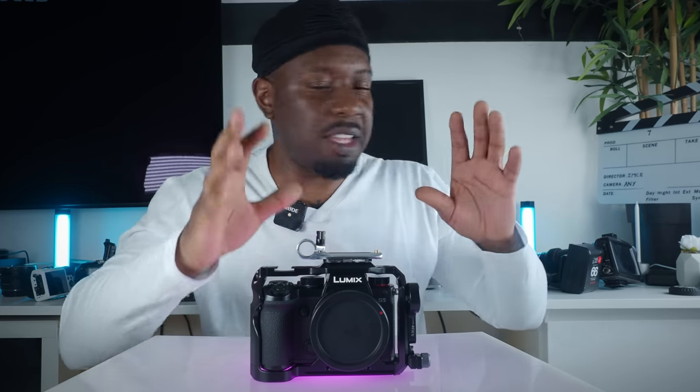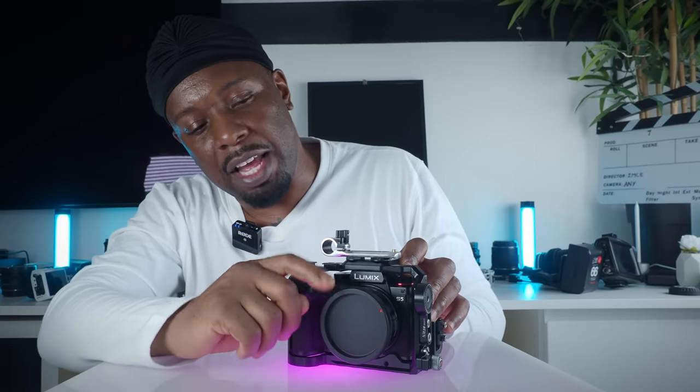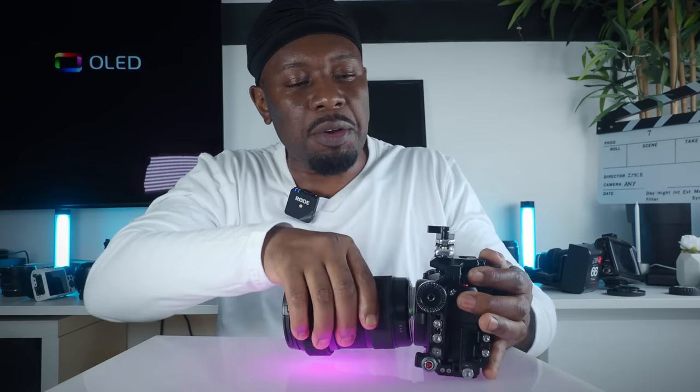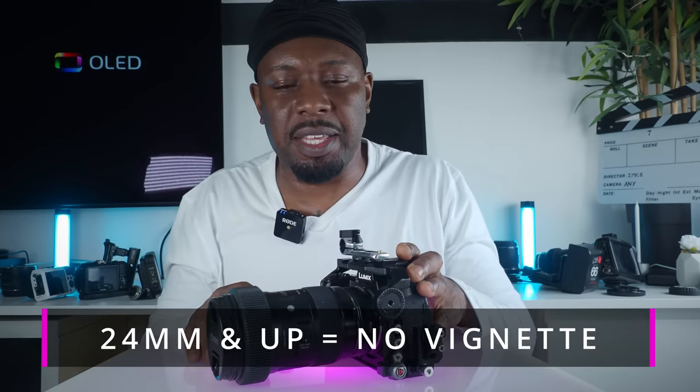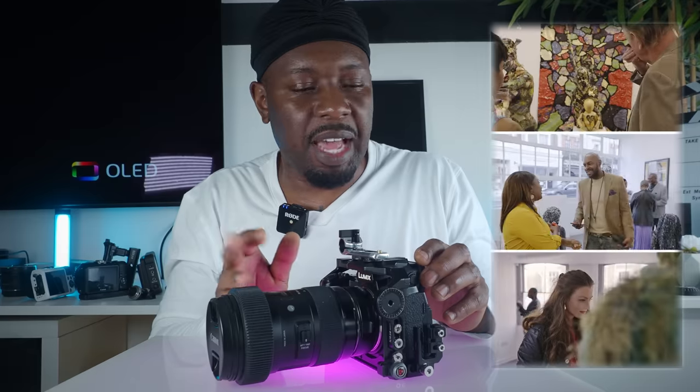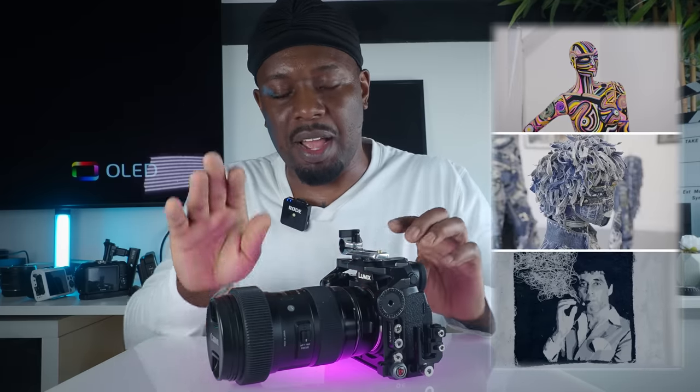People think I've got loads of money — the only reason I can spend on this stuff is because I maximize everything and repurpose a lot of things. I've got a Commlite EF lens adapter. The reason I chose Commlite is because I watched Lumen Gate Visuals, who said the Sigma version — double the price — kicks you into APS-C crop mode if you put an APS-C lens on it. I didn't want that, I want to stay in full frame mode. Commlite is working well, no problems — £120.